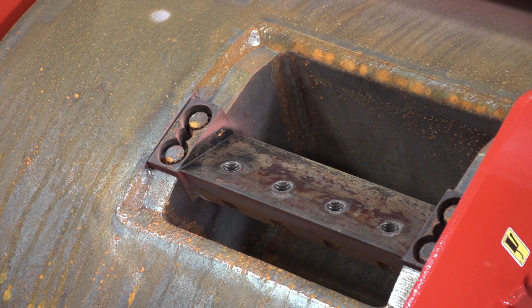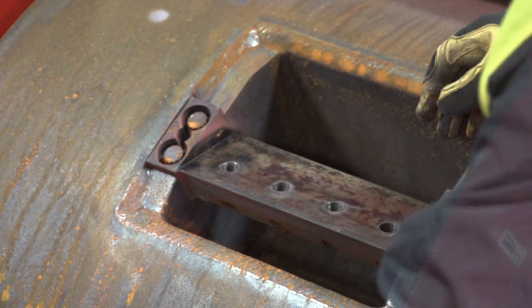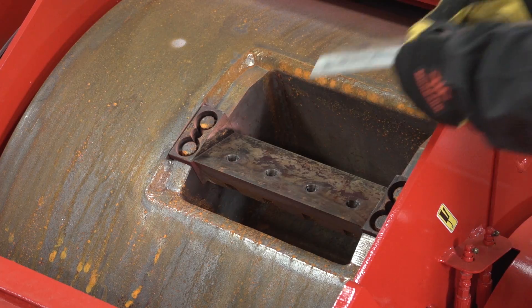Inspect the knife holder. If the front of the holder is cupped more than three-sixteenths of an inch deep, discard and replace with a new one. If the knife holder is good, clean this area with a wire brush and install the new knife.